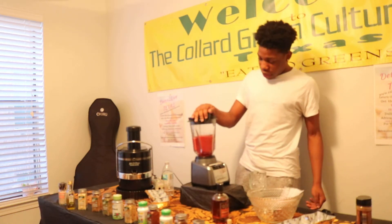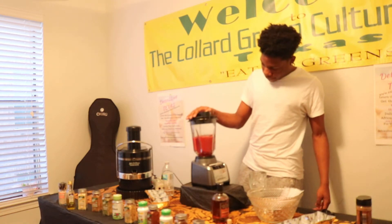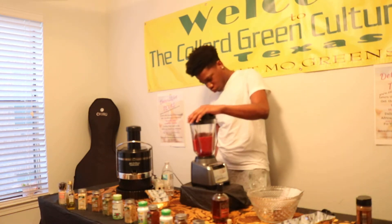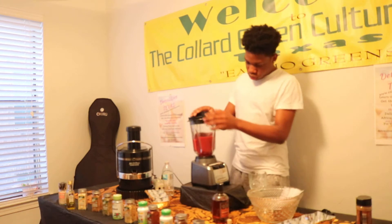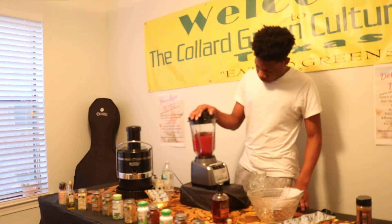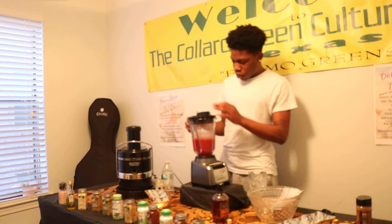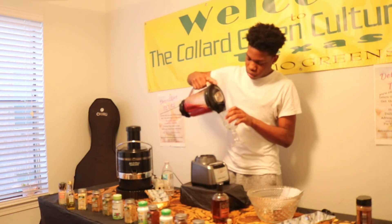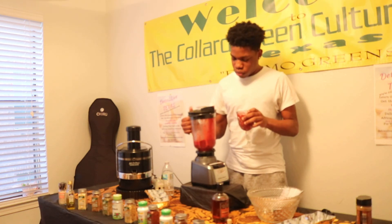Blend that for a minute to a minute and a half, make sure it all gets done. We have a cup of that — got my juice. Enjoy.